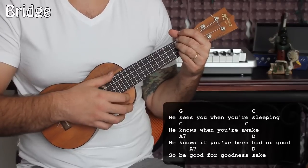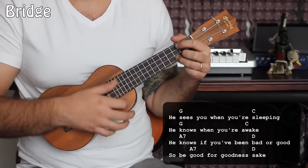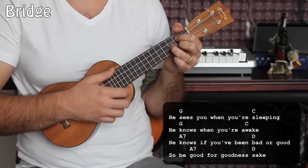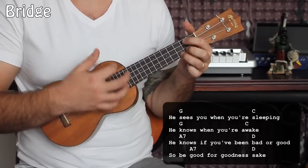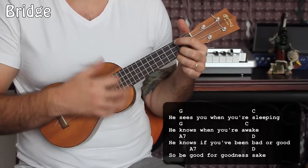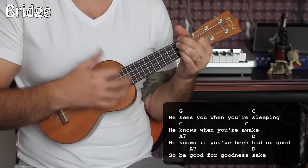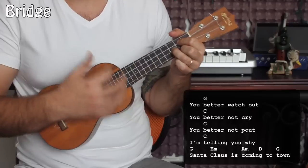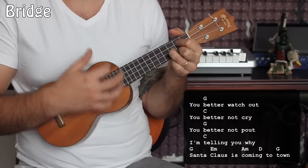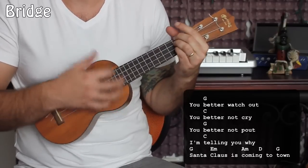Then it goes right back to the next verse. Let's sing through both those parts together. He sees you when you're sleeping. He knows when you're awake. He knows when you've been bad or good, so be good for goodness sake. You better watch out. You better not cry. You better not pout. I'm telling you why. Cause Santa Claus is coming to town.